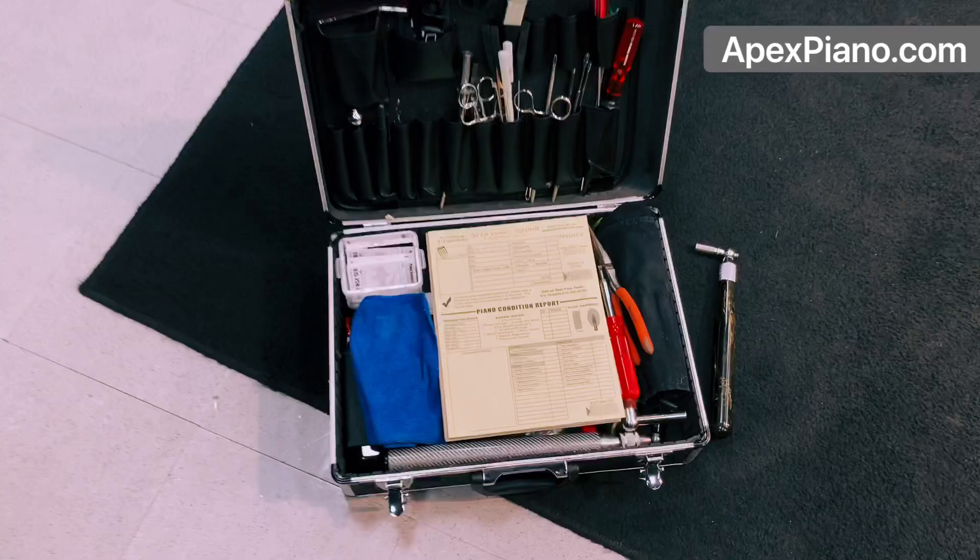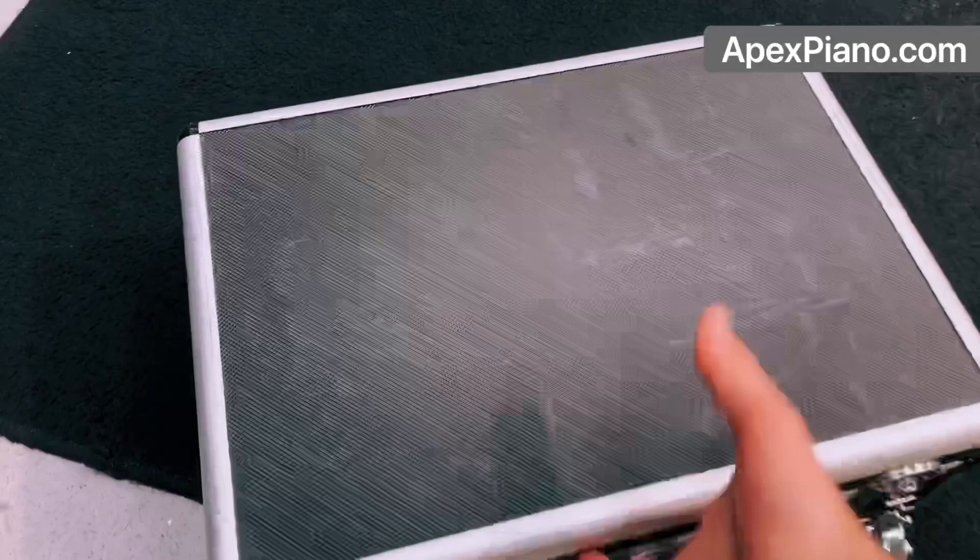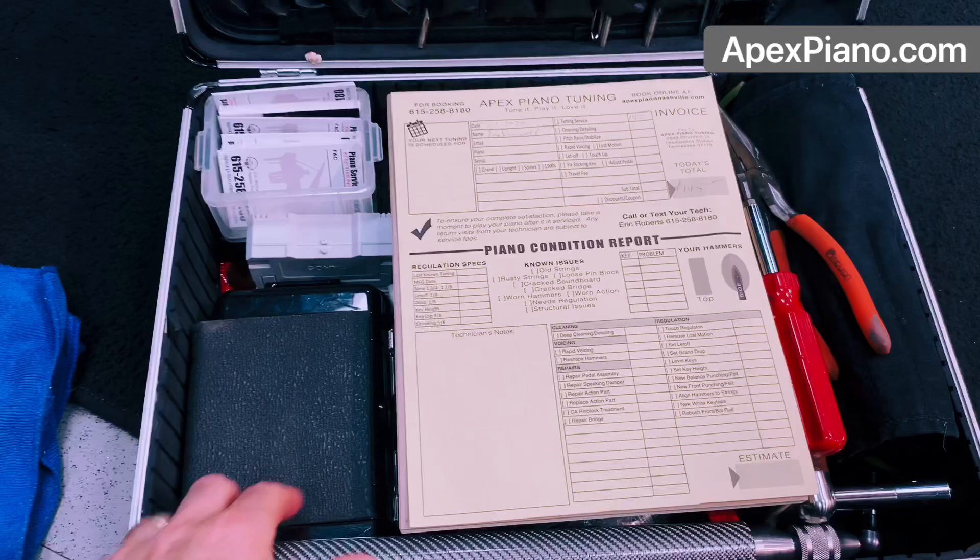Check it out. Alright, this is it. This is the tool case. And this is an extra hammer which I was using in a video that I don't take, so I'll throw that out of there. There's the tool case right there — very simple. I carry that in, open it up, and I'll give you just a quick tour.